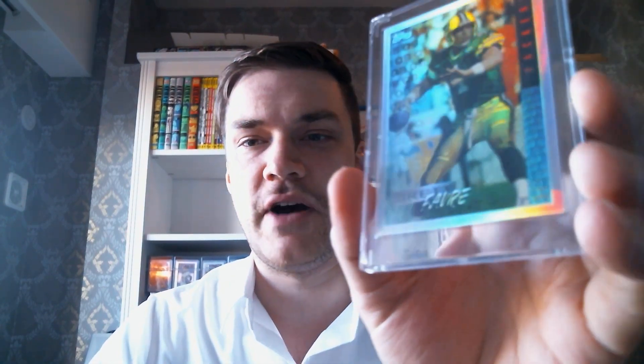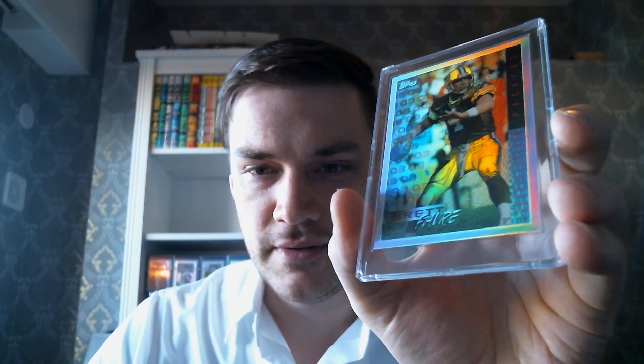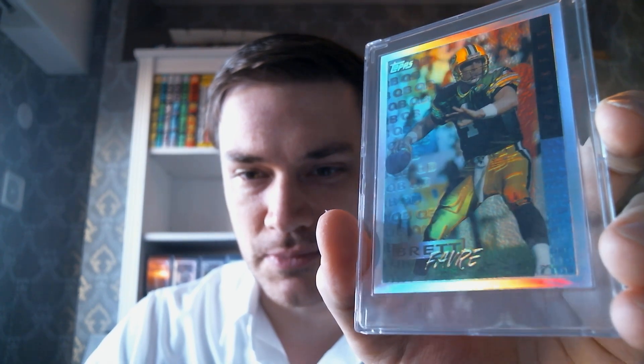And I've got this one from Topps. I actually have to check the dates on some of these — football I can't necessarily, from the design, be like, yep, that's 1995, because I'm not quite as into collecting football. This is a 1995 Topps Chrome Refractor of Favre. I love that font down there — it looks like it belongs on a Sea-Doo or something, like a jet ski. It's so 90s. This one is pretty awesome.